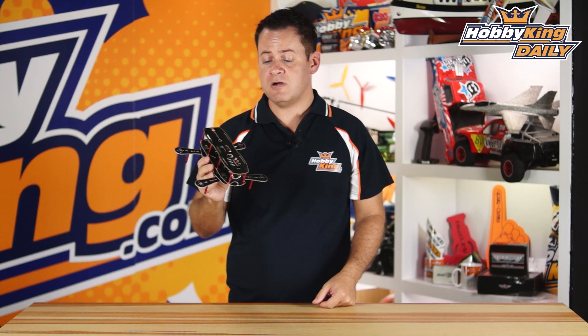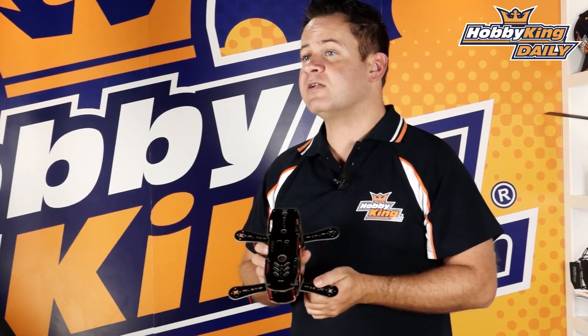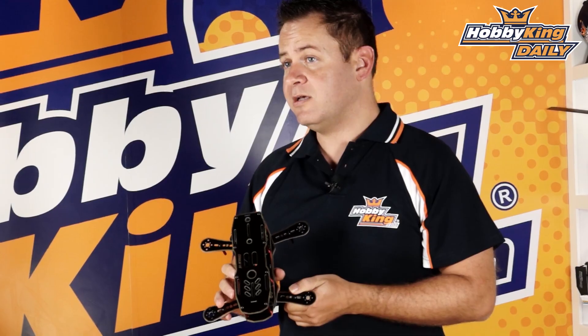It's the HobbyKing Scimitar — the new 230 millimeter FPV mini multi rotor. We've got quite a few other frames under the HobbyKing branding coming up on the new items page, so definitely keep your eyes peeled for that. As always, subscribe to our YouTube channel and we will see you guys next time.